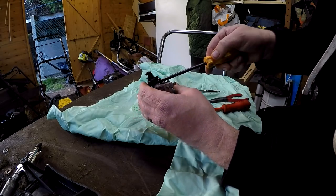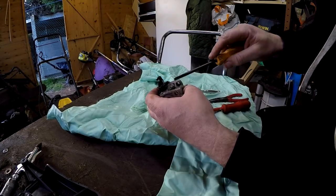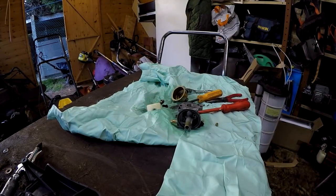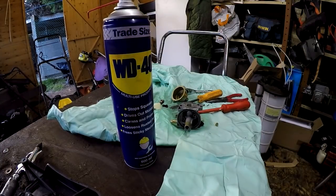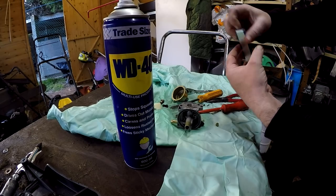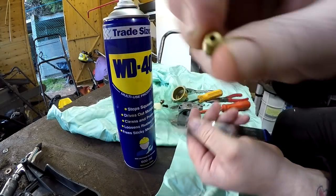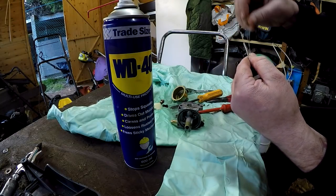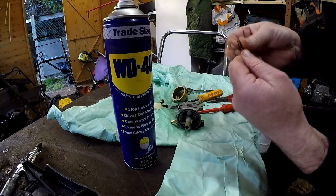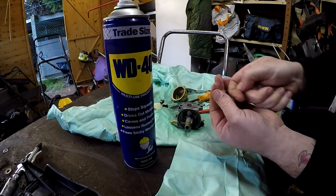I'm going to also take out the slow running jet - about one and a half threads off the back of that. Take that out as well, nice and gently. I've got some WD40 in, and I've got some carb spray ordered - just wait for that to turn up. Set of files. We're going to clean the main jet first. As you can see through there, absolutely no daylight at all through that - so that's the first one to be cleaned. Let's run that through it. Too big. That one there - that's the one. That's bunged, that's severely blocked up.